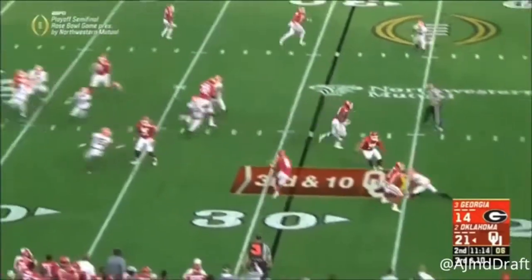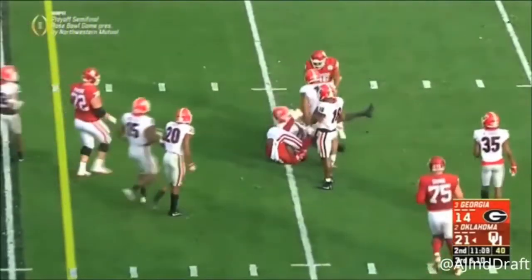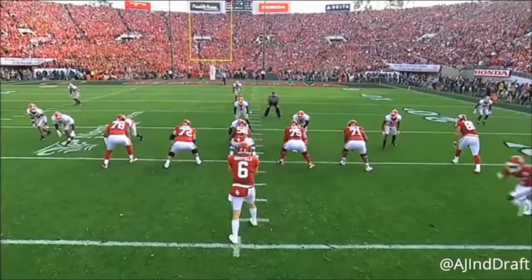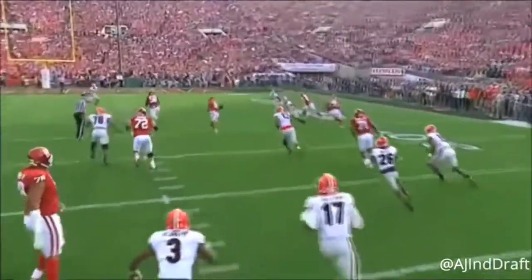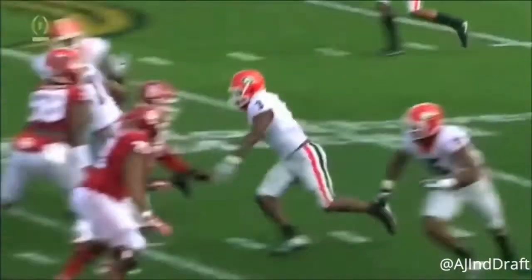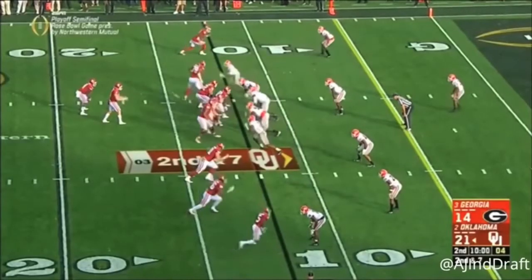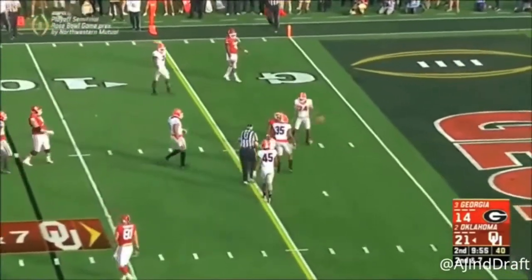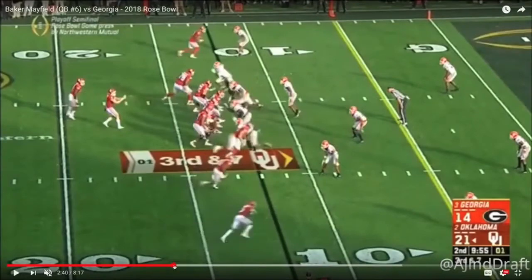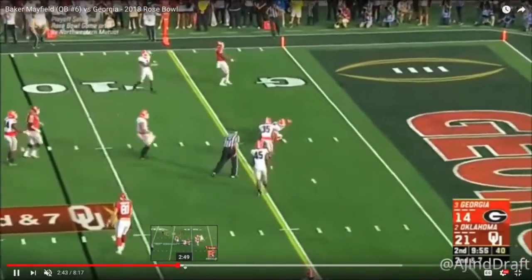Of course, Russell Wilson — a guy Mayfield is compared to — played in a pro-style system at Wisconsin his senior year and threw the ball a ton at NC State. Right here, Mayfield gets the ball out of his hand pretty quickly on the rocket screen without his feet — good job. He then throws a slant, double-clutches it, but it's still a good ball.